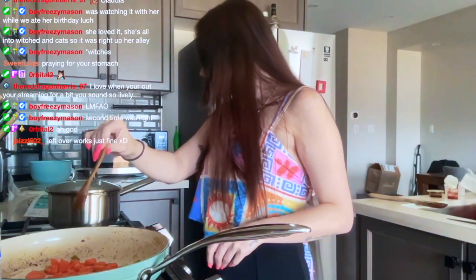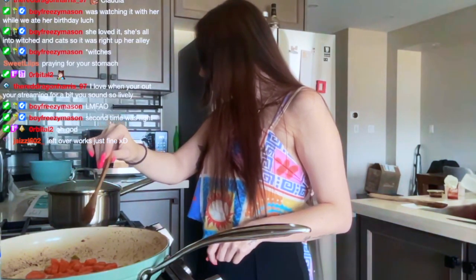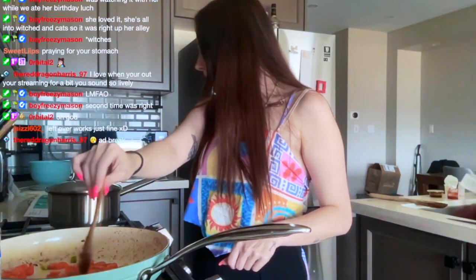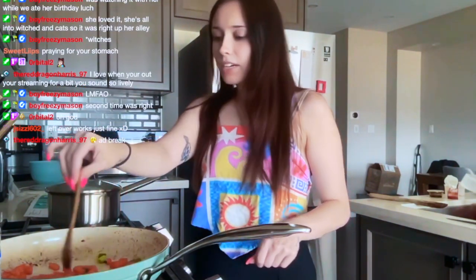Add the carrots and sauté. Oh, and then I add the edamame — well, I wasn't supposed to add the green onion in here but I don't really care.